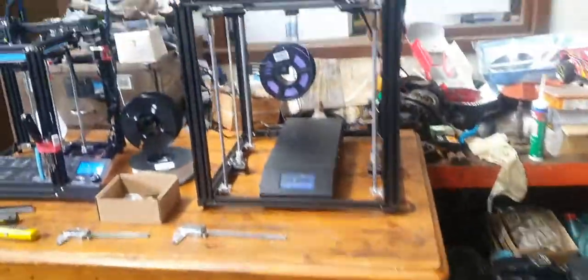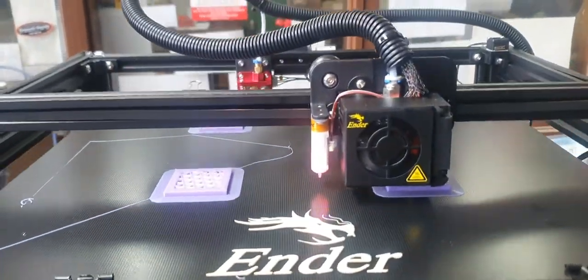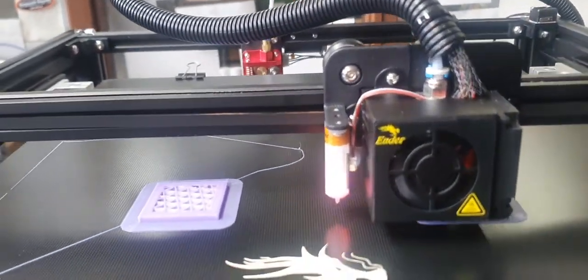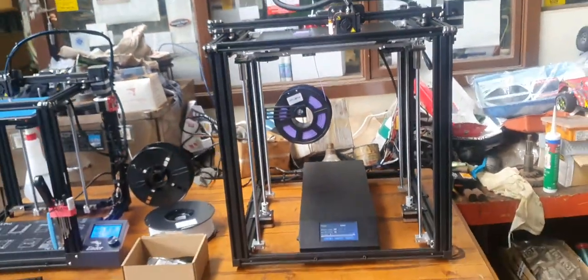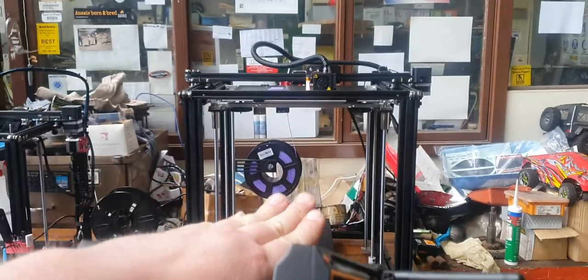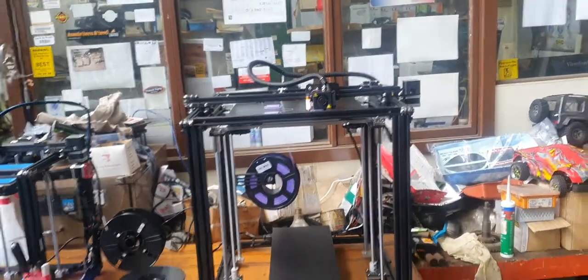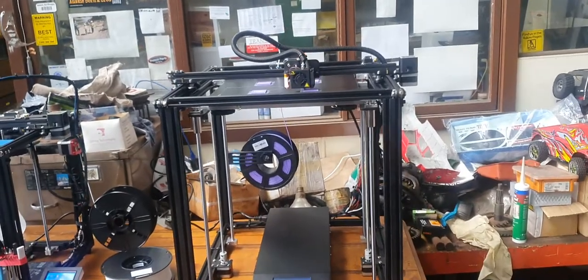And look — Ender 5 Plus. I'm printing the Eiffel Tower. It's going to be huge, it's going to take a couple of days to print, the whole bed's going to come down almost the whole way. It's going to be absolutely epic.